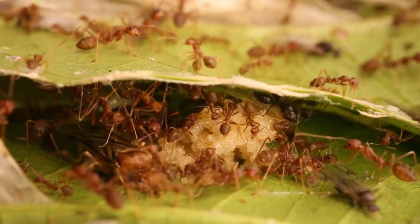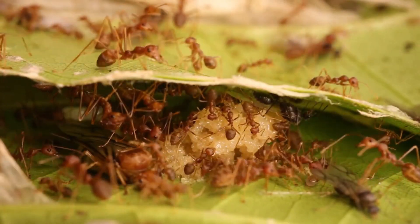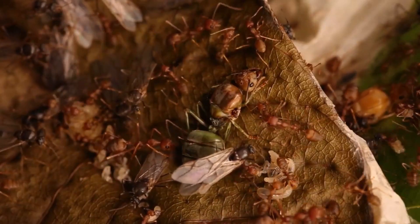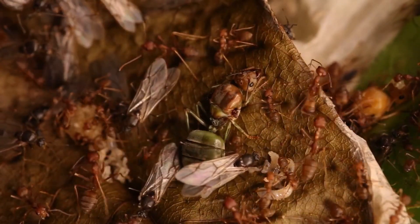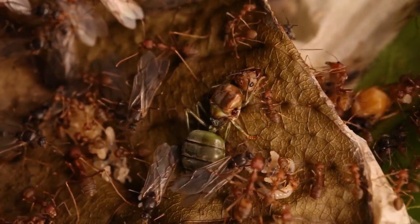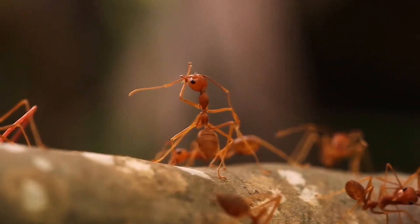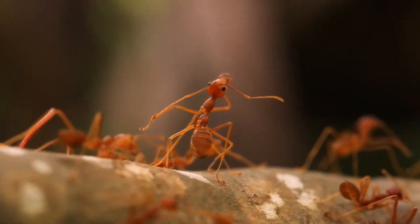Weaver ant colonies are founded by one or more mated females. A queen lays her first clutch of eggs on a leaf and protects and feeds the larvae until they develop into mature workers. The workers then construct leaf nests and help rear new brood laid by the queen. As the number of workers increases, more nests are constructed and colony productivity and growth increase significantly.